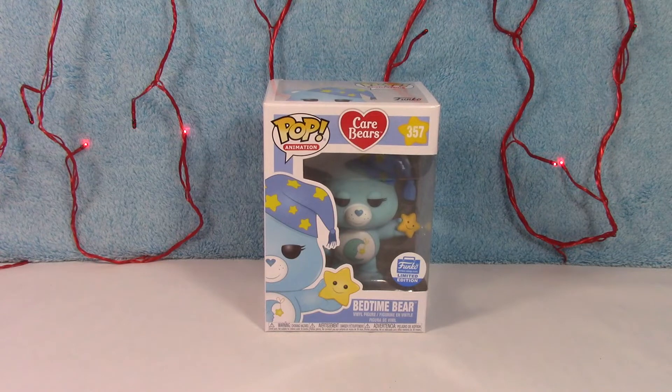He is so cute — as if all the other ones aren't. Of course, they're all adorable, but because he is one of my favorites, I think he is extra cute. He was a limited edition from the Funko Shop. I don't know exactly what year he came out, but I know it's been a couple years. Not only is he one of my favorites in the Care Bear collection, but he's one of my favorites in my entire Funko collection. I just love him. He's awesome.